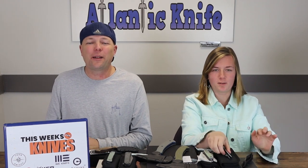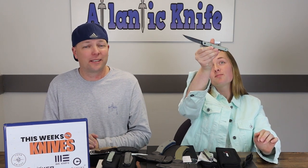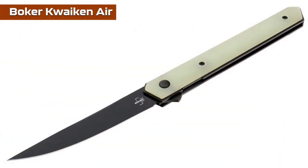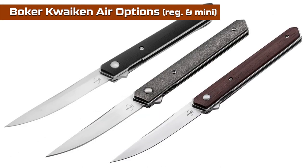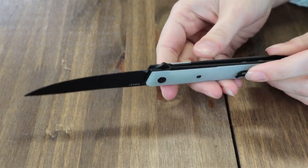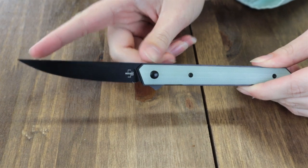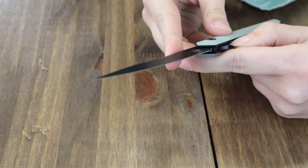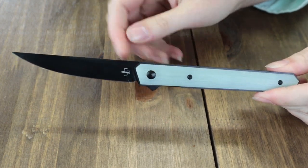Let's move on. Next blade is the Boker Quaken Air — yes, like floating on air, the one we almost forgot to mention last week. It's offered in a couple of different options: the regular and the mini. We've got the regular jewel jade one with us. This liner lock is 8.39 inches overall with a 3.54 inch VG10 steel blade with a tip-up pocket clip. The blade is deployed with the jimped back flipper stud, and it operates on ball bearings.